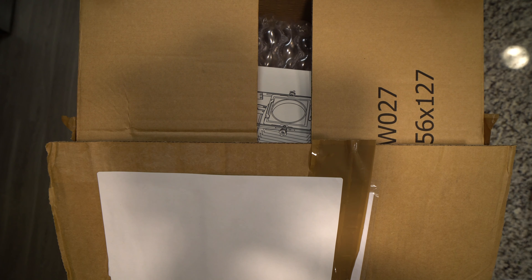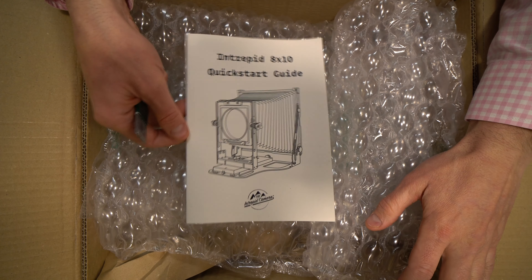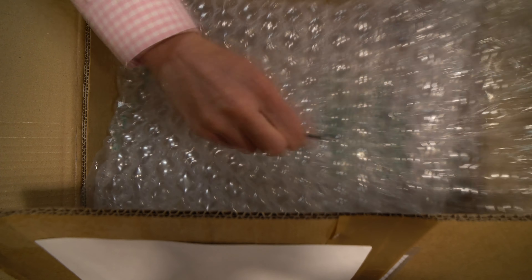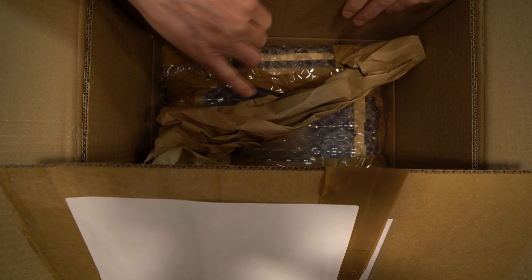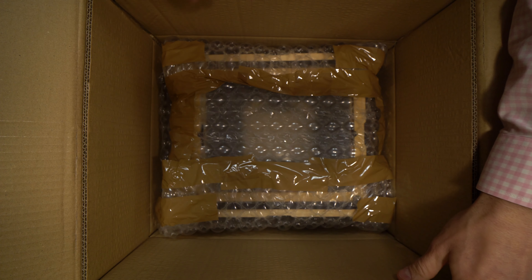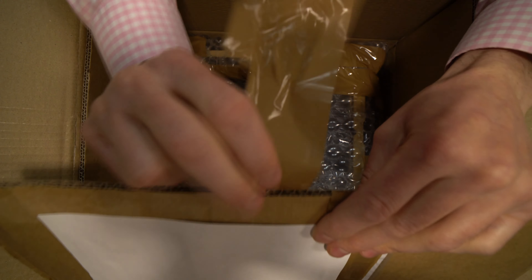Hey everyone, let's unbox this Intrepid 8x10. Full disclosure: I had already opened the shipping box because I needed to pull some spare parts for my 4x5 out of there before filming. When I opened it, I really expected the 8x10 to come inside a separate box, much like the 4x5 did, but it didn't. I thought, hey, I bought this for the camera not for the box — I'm actually kind of glad it didn't come with another box, because that would have just made it more expensive and bigger and more expensive to ship. Good on Intrepid for just putting it straight into the shipping box.